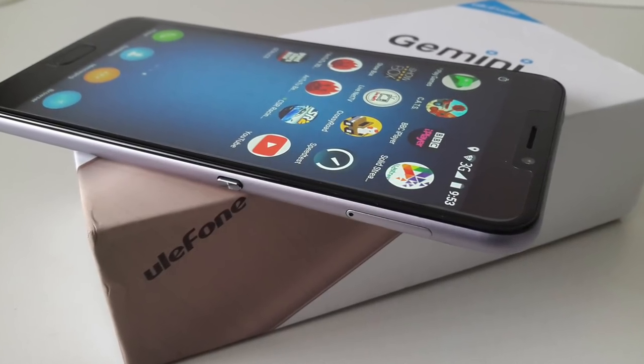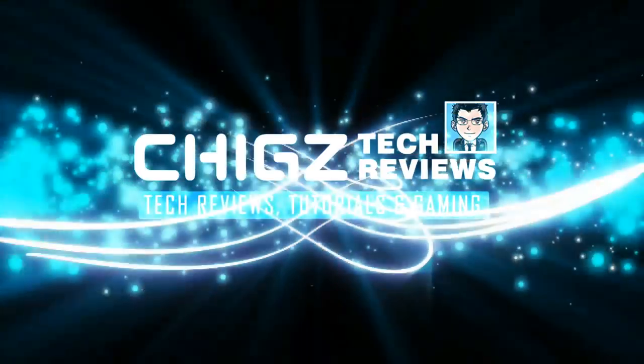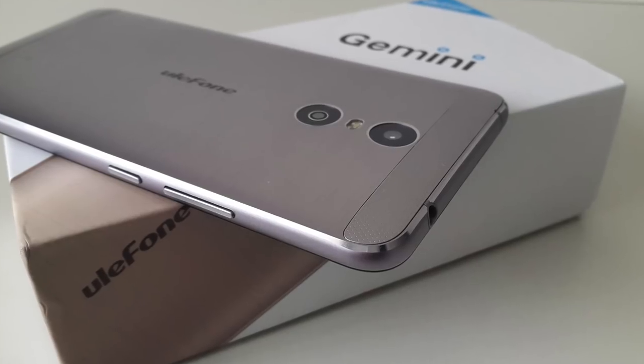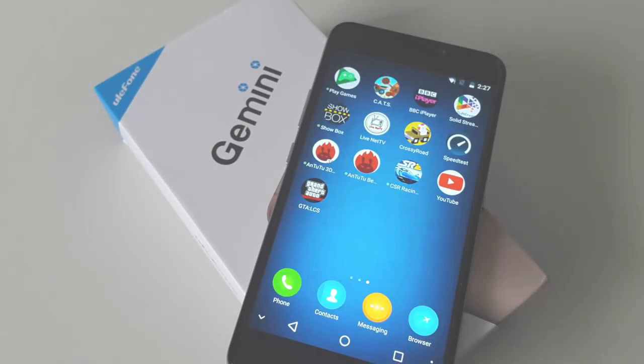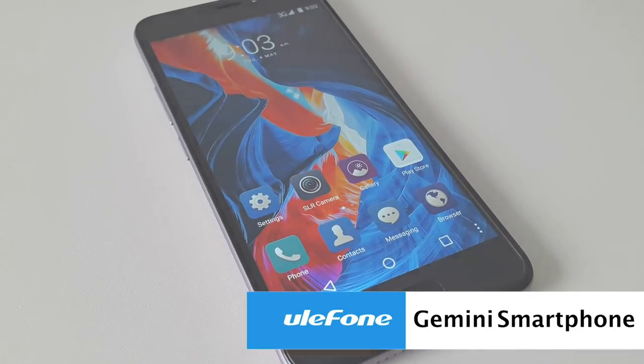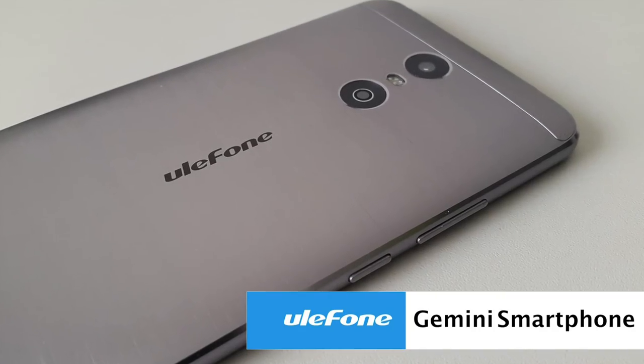Hey, what's up guys, I'm Chiggs and you are watching Chiggs Tech Reviews. Today I'm going to be reviewing another very affordable triple camera smartphone. This is Ulefone's Gemini, a flagship quality smartphone for under $130, which is quite incredible for what you're getting.